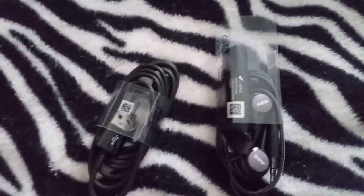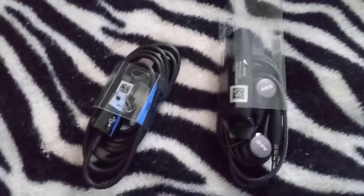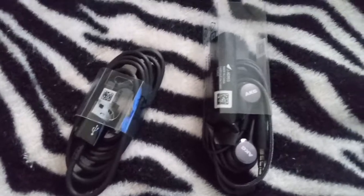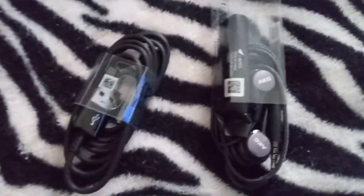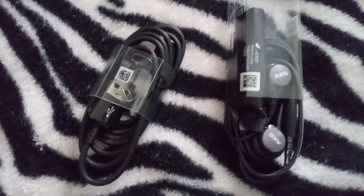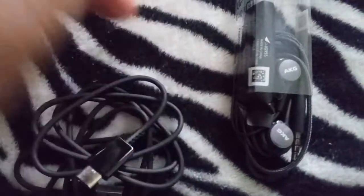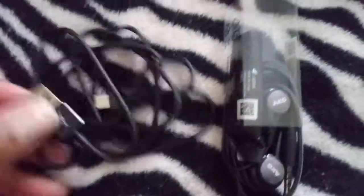I honestly got both of these items here because it is 10% off the second item if you buy more than one item. You can go to the site for that information — it's the Card and Store Ink on eBay. And here is the USB cord, so I can't wait to use this.